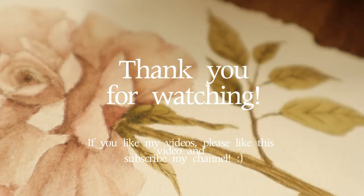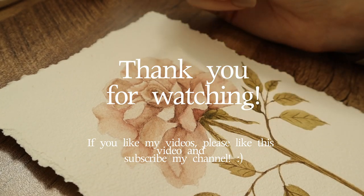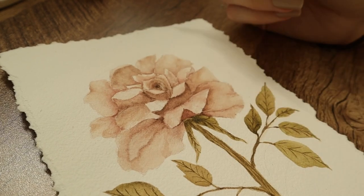Some little touch-ups, but it's kind of ready now. That's all!